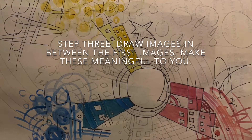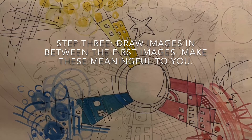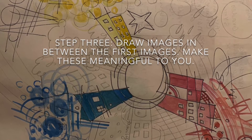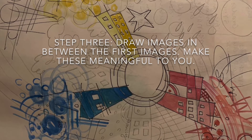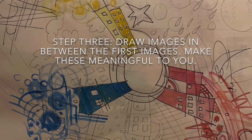Step 3: Draw images in between the first images. Make these meaningful to you. I included places I would like to go — the beach, some family's house in Virginia, and the mountains.